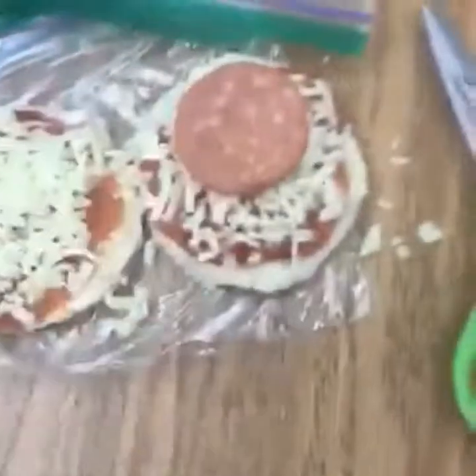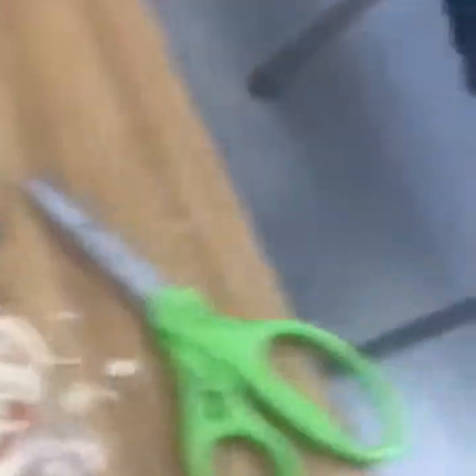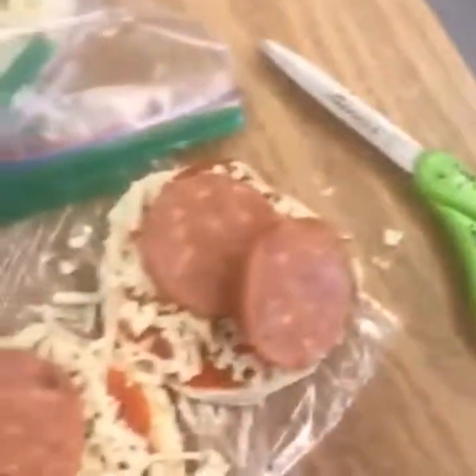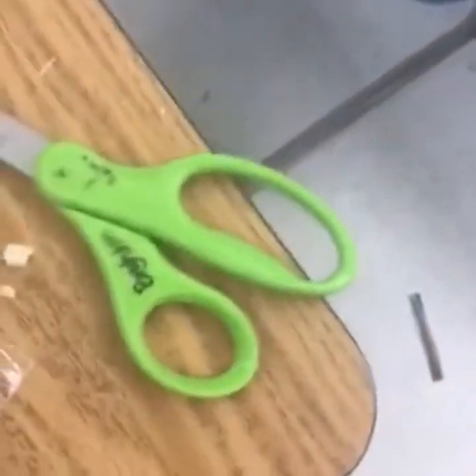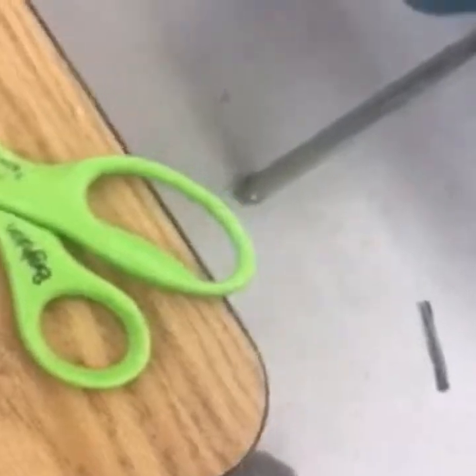I like meat, so I'm adding pepperoni. Who doesn't like pepperoni? Vegans — I'm sorry to all the vegans, I don't mean to offend you. Yes, that is my pepperoni pizza, and I'm going to put it outside to cook in my oven.